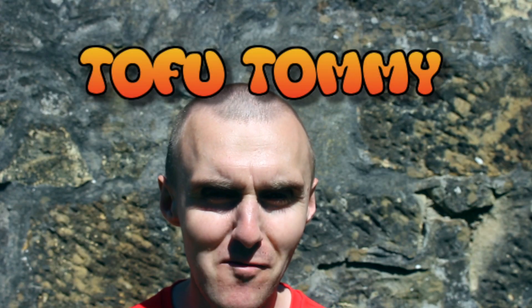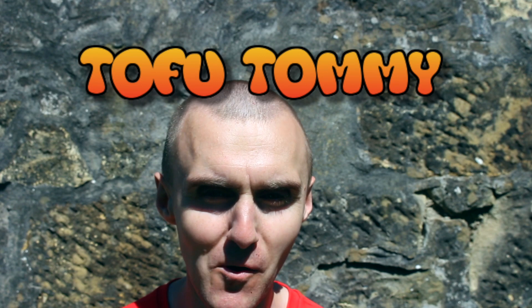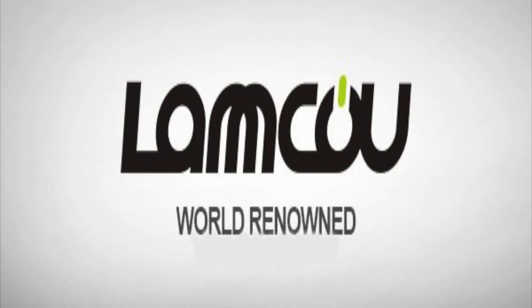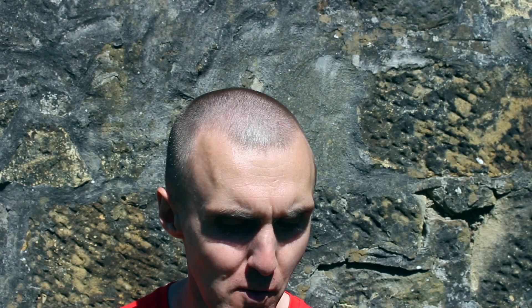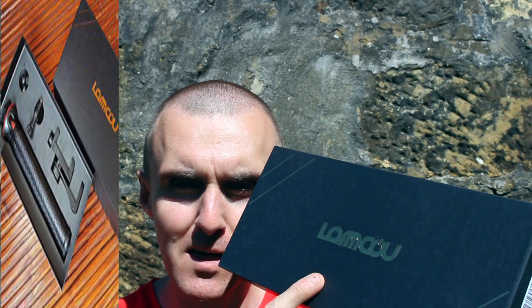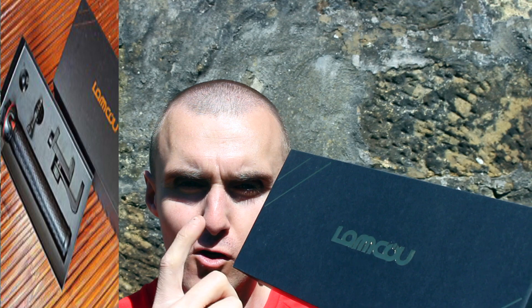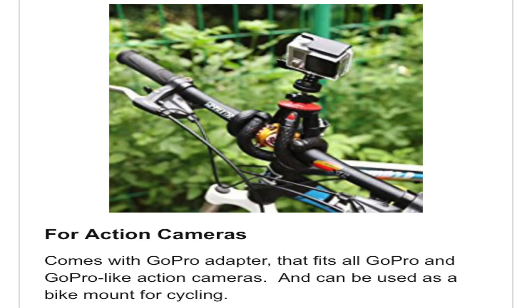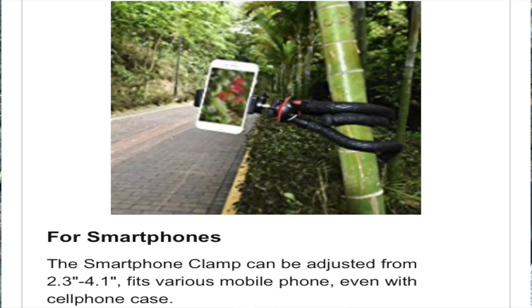Hi guys and welcome back to another video. Today is a very proud one — I'm actually doing this sponsored by Lamcoo. They're a company that's sent me some great products. The first one I'm going to be reviewing is their tripod — it's unbreakable. You can use it for GoPro sports devices, your smartphone, and obviously if you've got a DSLR camera. So that's Lamcoo.